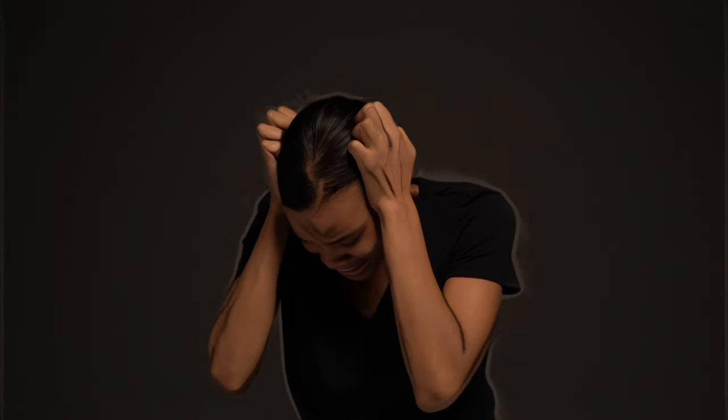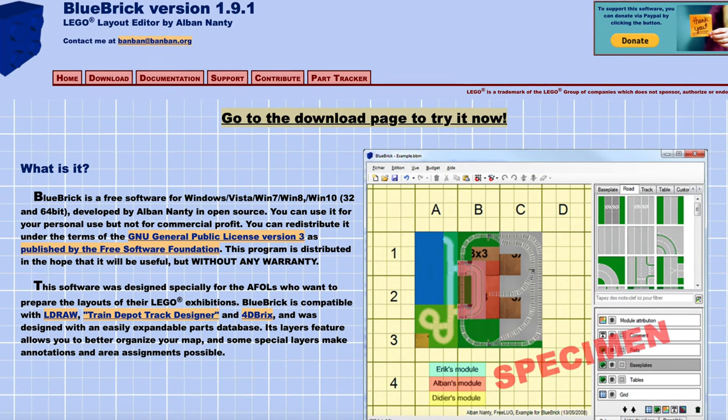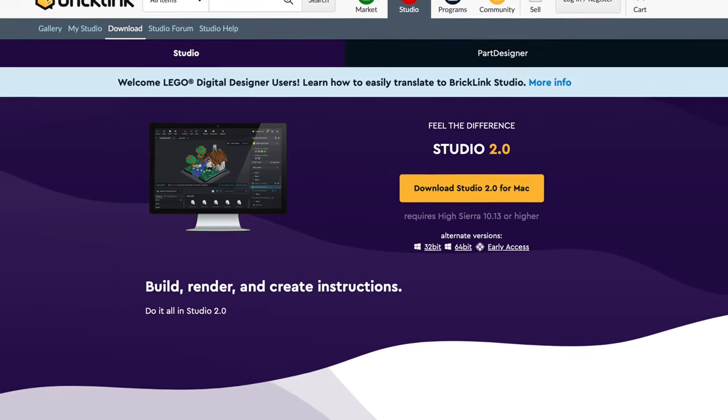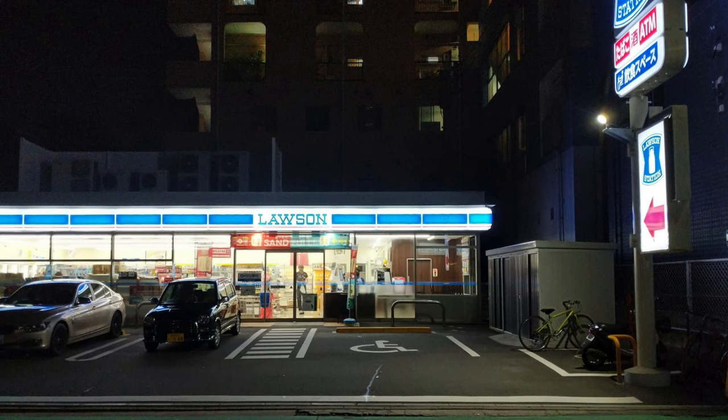Some of you might be on the brink of desperation — thinking if you don't get this train designed perfectly, the world will end and your cat will become a professional skateboarder, or your house will implode and aliens will descend to question your fashion choices. However, I have the solution: Blue Brick Version 1.9.1, where you can edit the layout of your city, or use BrickLink Studio. However, BrickLink Studio can be a bit tough on beginners — it's like using a Ferrari to drive to the convenience store. Yes, it's a good and very powerful tool, but it might just be too powerful for what you're doing.